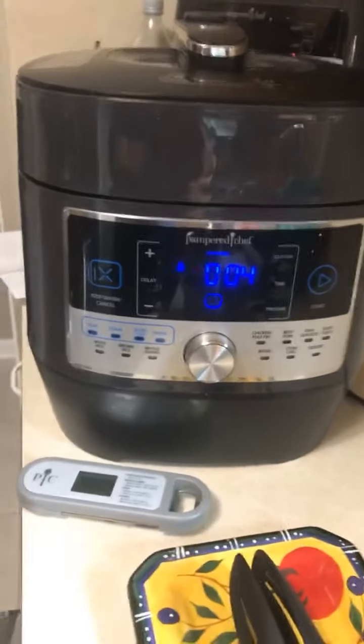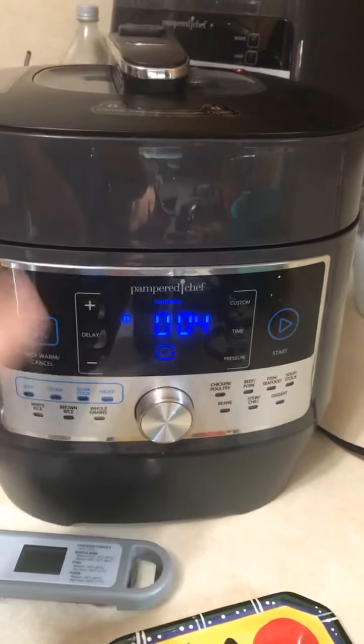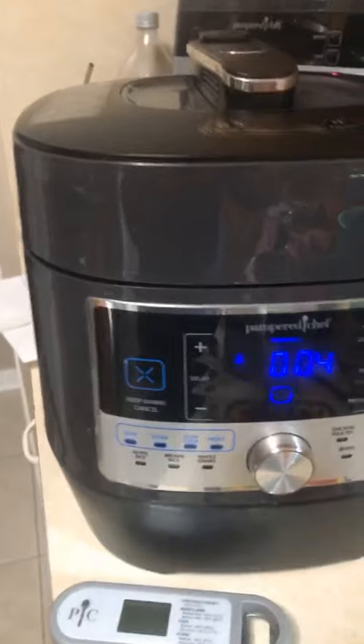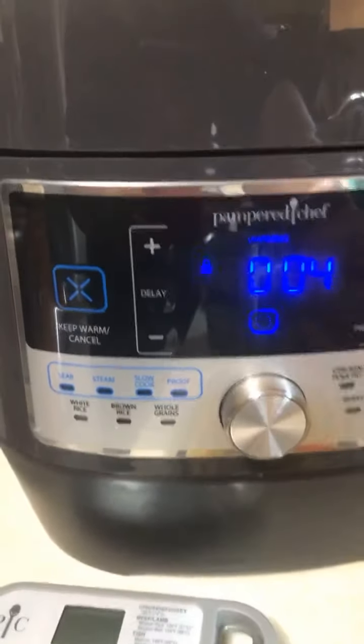So I've got the fabulous Quick Cooker. It actually stopped four minutes ago — it counts up when it's done — but I wanted to show you how it worked. I put it on the chicken setting for 15 minutes, and let me go ahead and release the pressure now.